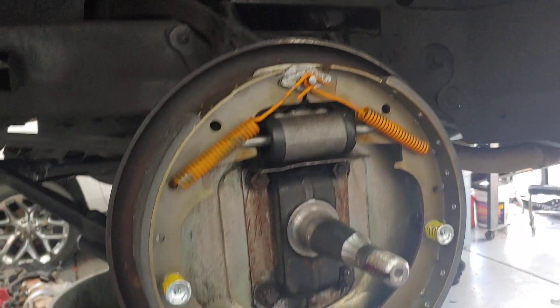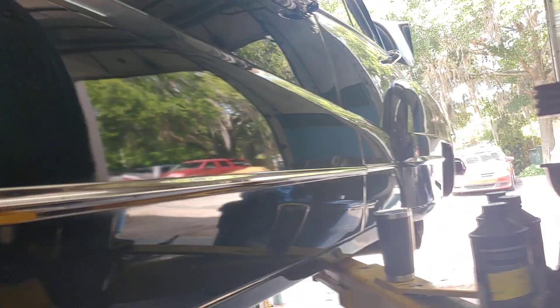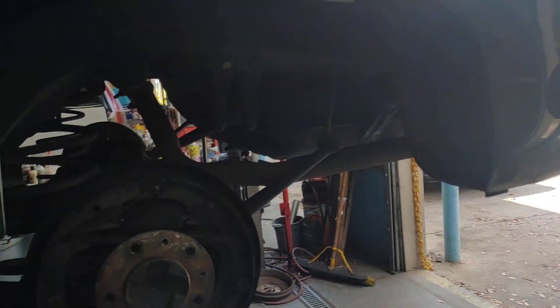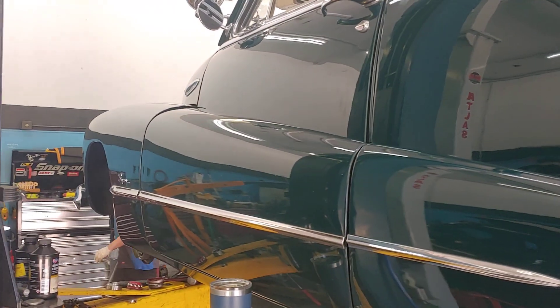We're going to get these brakes taken care of. We're also going to rewire the car — that's another project coming up, and when we do that I'll do a video series on it. If you've got a 48 Buick, bring it to PALS. See you soon.